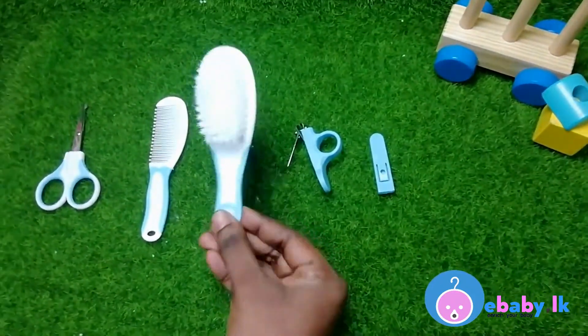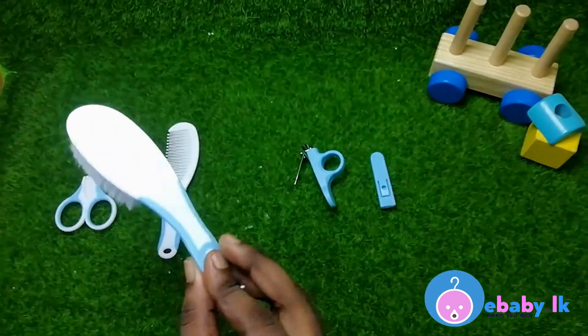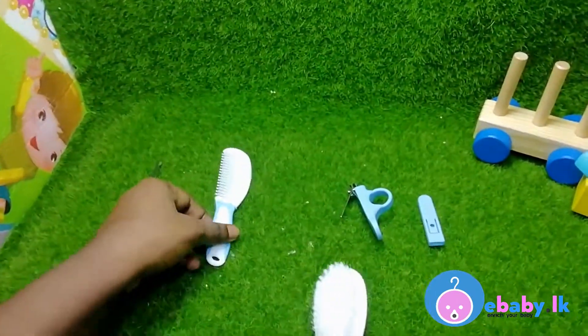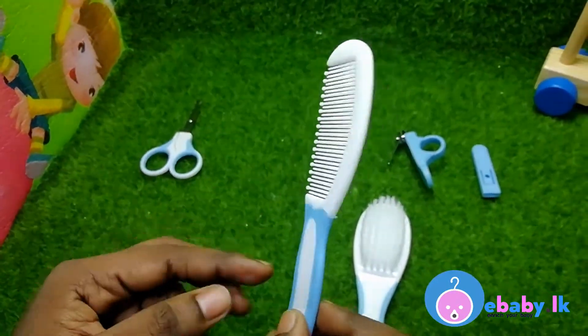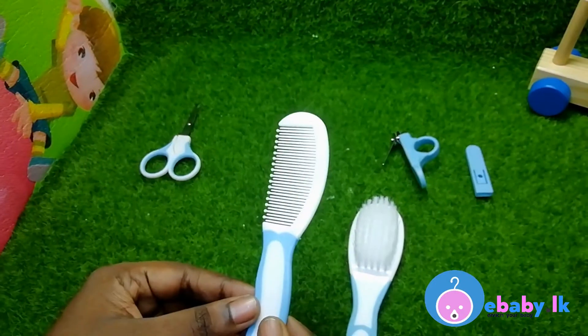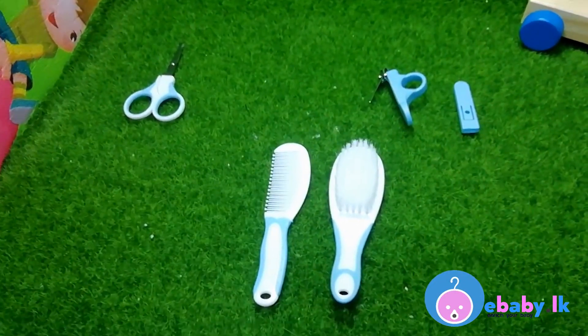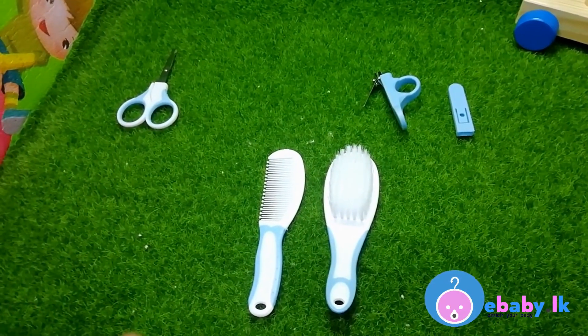This is the brush — it is a soft brush and the shape is so user friendly. If you see the comb, it is a non-scratch comb so it won't hurt your baby. These tools help you to give a good massage and to do the hair nicely.